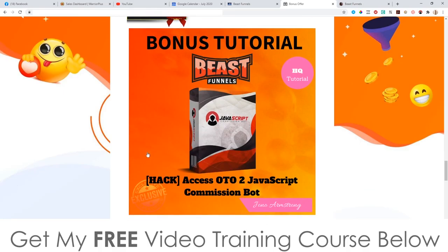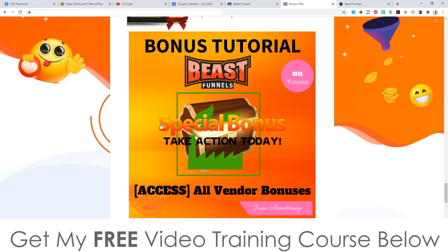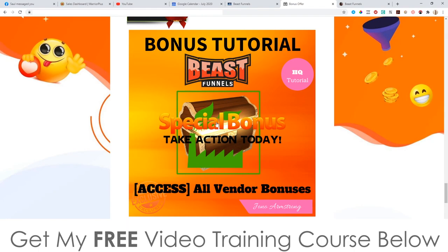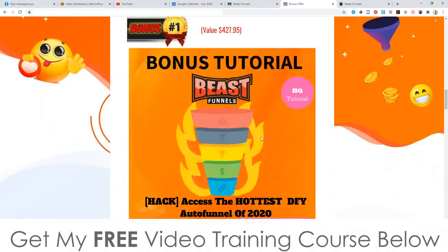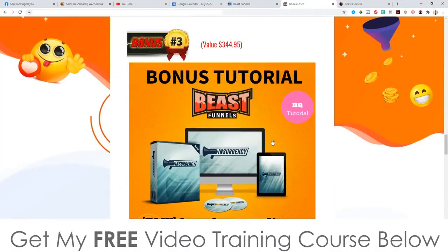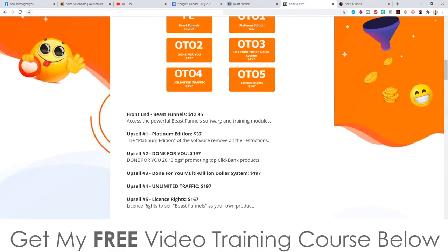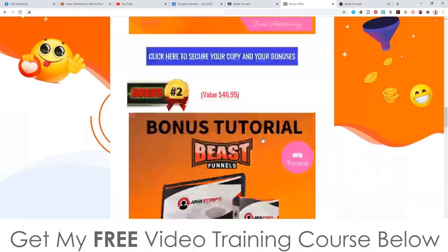Bonus number four: I'm going to give you access to OTO2 of JavaScript Commission Bot, which is a bunch of case studies showing how me and my partner made money with JavaScript Commission Bot. And then bonus number five: you're going to get all the bonuses that the vendor is offering as well. To claim all of these bonuses 100% free of charge, instantly delivered, even if you just pick up the front end for $12.95.